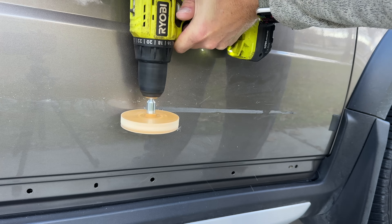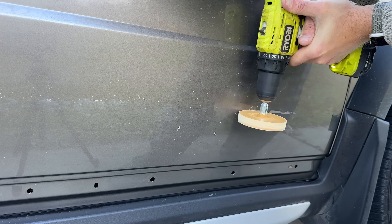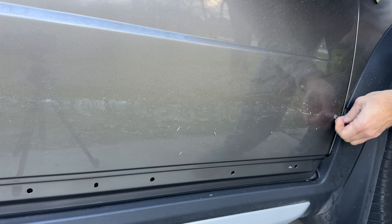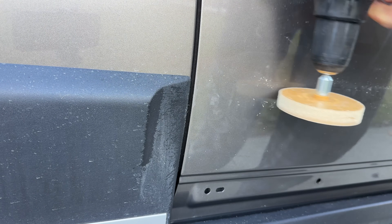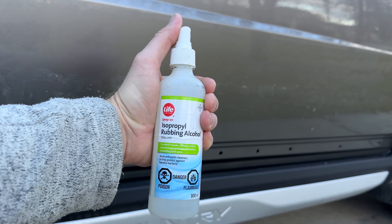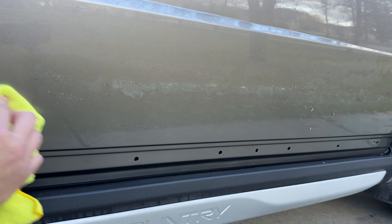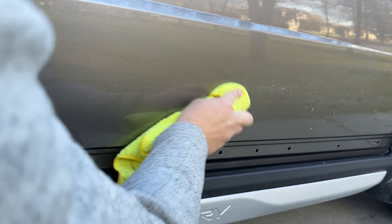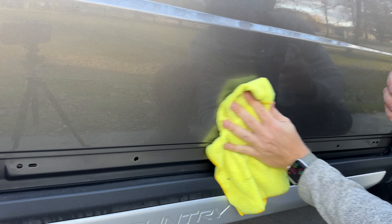Using this rubber disc is also safe on your clear coat, so I was confident I'm not going to burn or damage the clear coat and the paint on the door — and that made the job so much easier. Next, 70% isopropyl rubbing alcohol actually removes the residue pretty well, even though I have some Goo Gone around the house which I'm going to be using later.